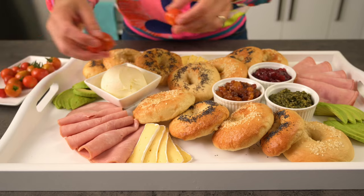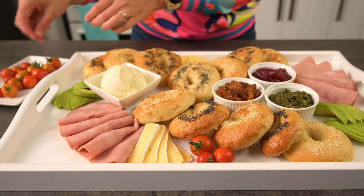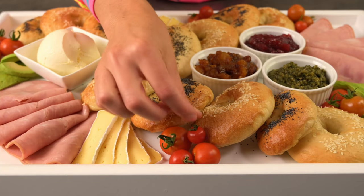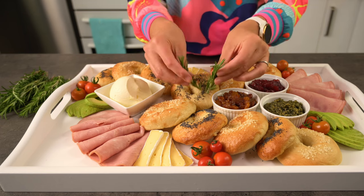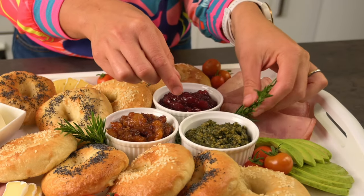Lastly, every platter needs a garnish or two to finish it off. I've got some cherry tomatoes — they add some colour and can be nibbled on in between bagels. I've also got some fresh rosemary, which will add some green colour to our board. You could use any herb, or even some curly lettuce leaves would look great.